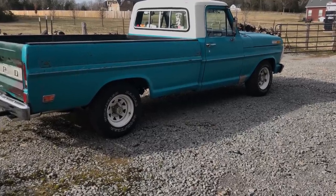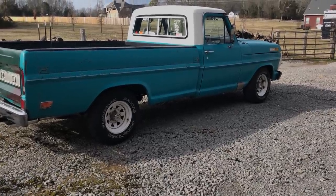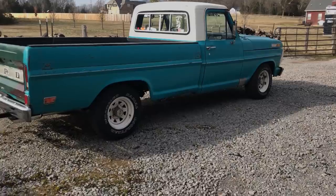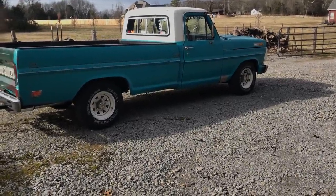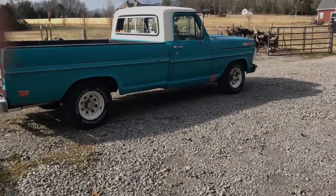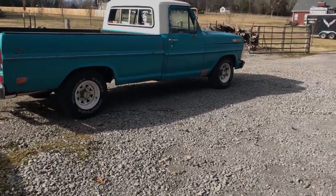It's a good little weekend truck. I really enjoy having and driving this truck. The cops don't enjoy it too much, but it's a fun little piece of history. It is an original Dearborn plant truck from Michigan, which is pretty cool.